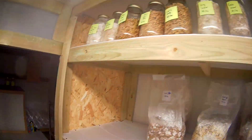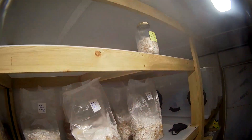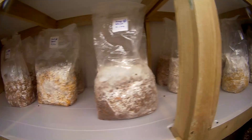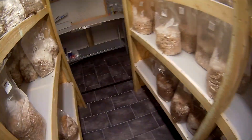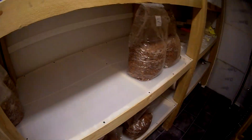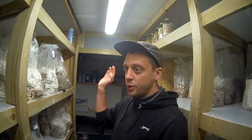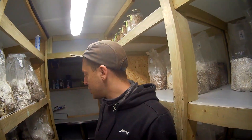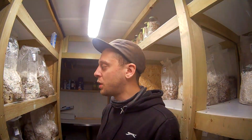The way I do it in here, I've got my jars set up at the top, but we'll talk about them in a different video. This is my spawn, which I showed you a little bit of in the last video. And on all the other racks, this is where we keep our bulk substrate — our inoculated bulk substrate. Once the blocks have been inoculated, they get loaded onto these racks and it's just a case of waiting for them to colonize.